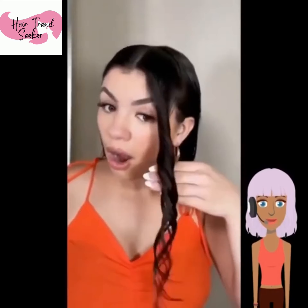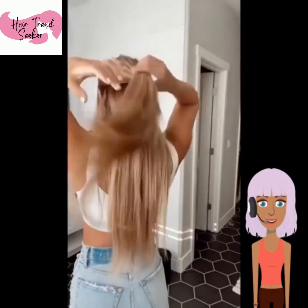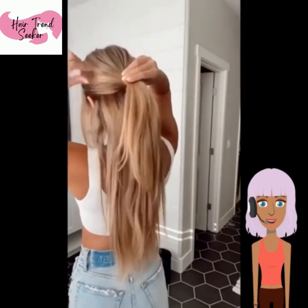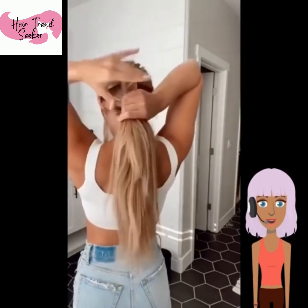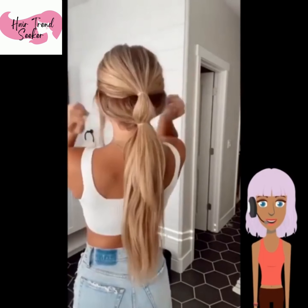Now we see someone — I don't know if you guys have seen this trend, but there is a way that you can curl your hair with a Denman brush, and I guess that's what she was trying to attempt. We didn't get a good look at the finished product, but it looked like that was what she was trying to do.